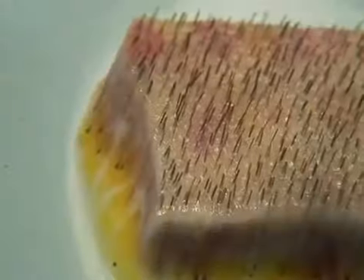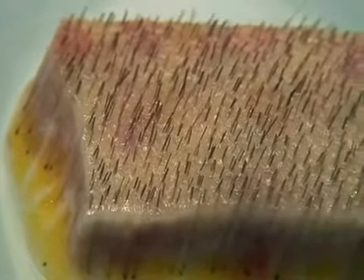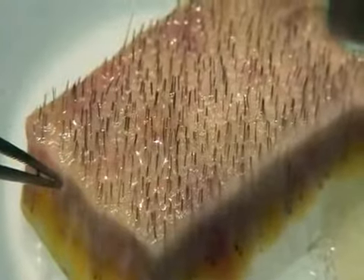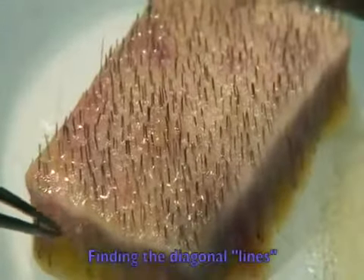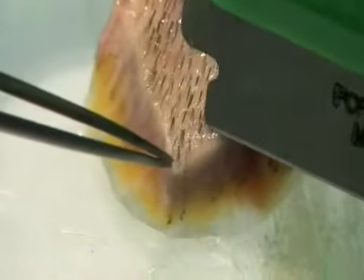When we see the donor strip, we can easily find diagonal lines — that is the arrangement of the follicular units into the hair. So if we can find these lines, it's going to be easier to prepare intact follicular units.